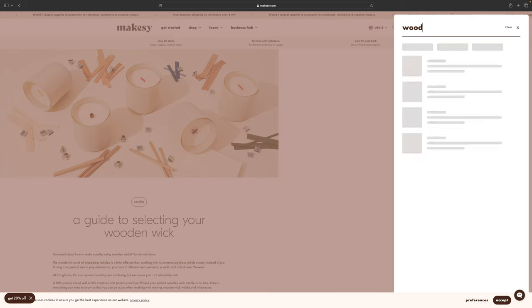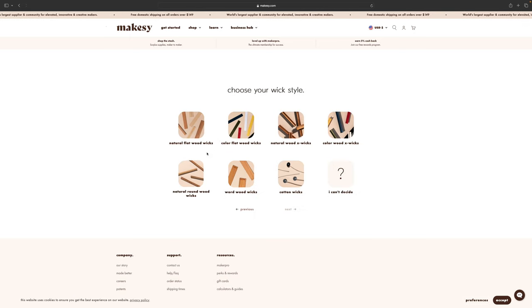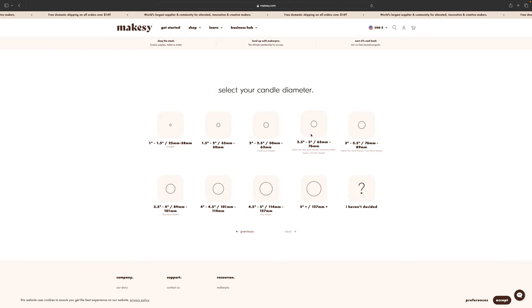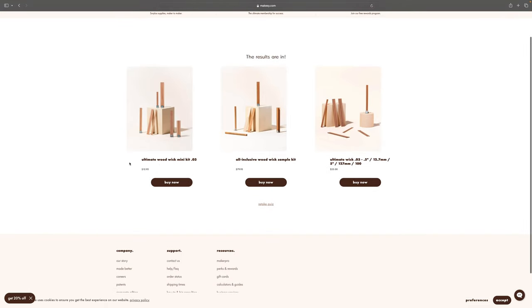The first thing you have to do is go to Mixi.com and take their wooden wick guide quiz. That is the first thing that I did and it was very helpful. You put in the information about your candle jar, what kind of wax you're using, and all that, and it actually gives you an idea of where to start.